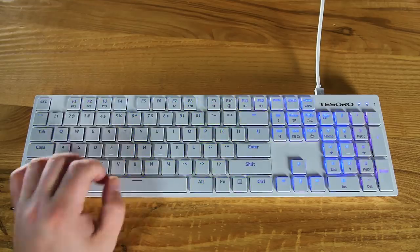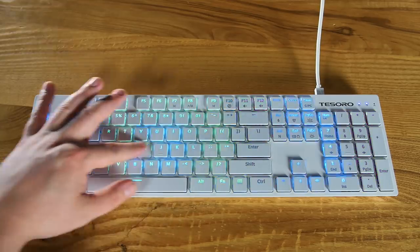It's got full RGB lighting, and you can use the software to program all kinds of things. There are media keys up top. You can lock the Windows key when you're in games. You can easily change through profiles stored right on the keyboard, and there's also a 32-bit ARM processor in there. They say that helps reduce latency, but it's probably managing everything under the hood. I didn't notice any weird issues with latency — it runs the same as pretty much every other keyboard. A lot of people advertise latency because it sounds good, but the biggest point of latency in the entire chain is always the human.